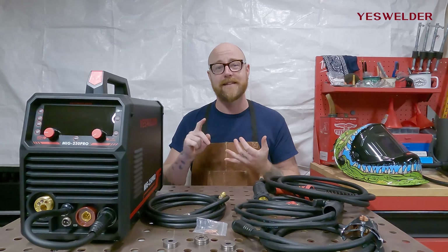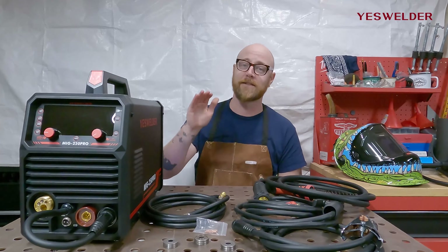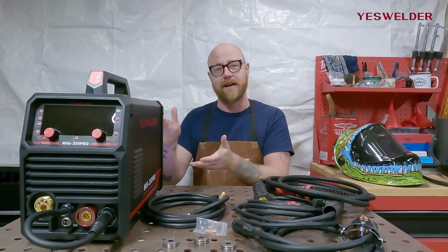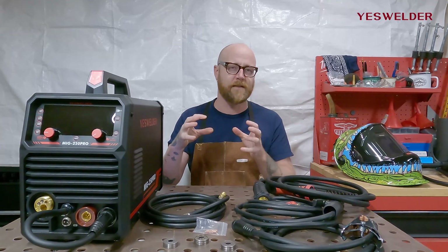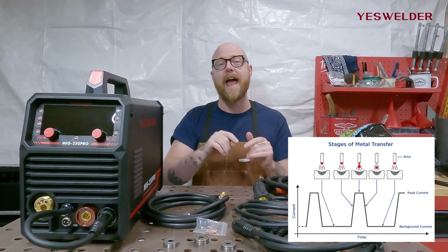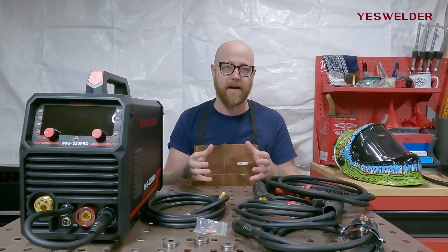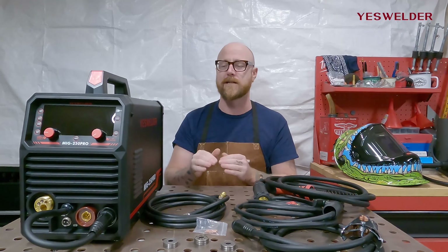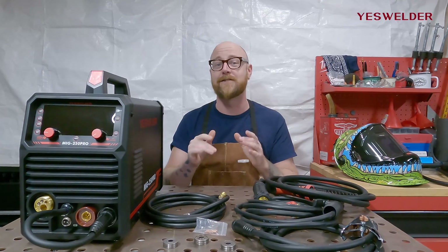This machine welds steel, stainless steel, and aluminum. It really shines with aluminum because you can actually pulse MIG on aluminum. Pulse is a feature most commonly used in TIG welding. When welding thin material or critical joints that need precision, pulse sets a high and a low amperage value and the machine pulses between the two. This controls the heat better, lets you control the puddle better, and ultimately gives you a better-looking, more precise weld. YesWelder made pulse available on aluminum with the MIG 250 Pro, and I'm pretty stoked to dive into that.